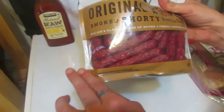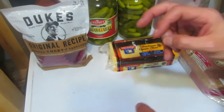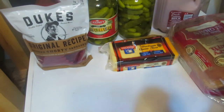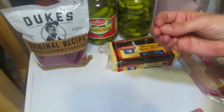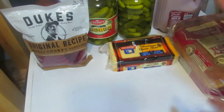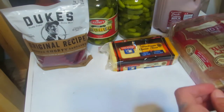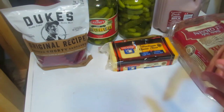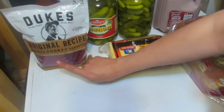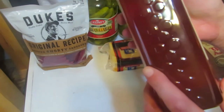My husband and son will each be allowed two sticks per day, no more. I make my family make things last — I give them rules on how much they're allowed to have, otherwise they'll devour everything until it's gone. My children have rules on how much of something they're allowed to eat per day; it helps regulate their diet. They also have to ask mom before they take anything.